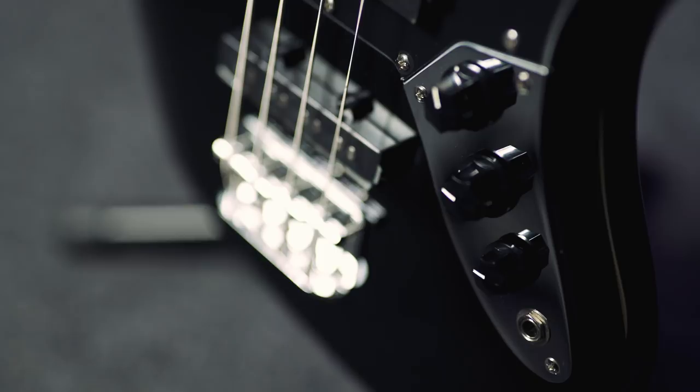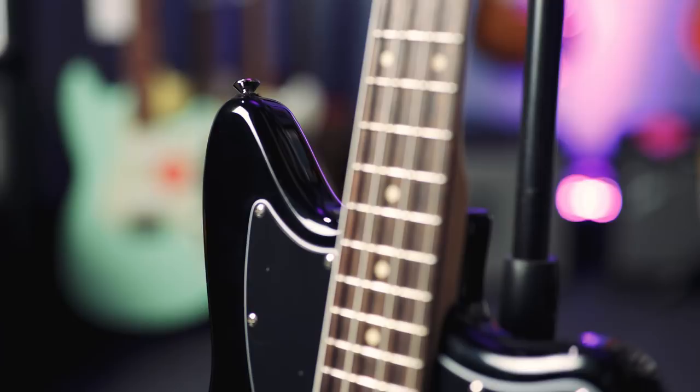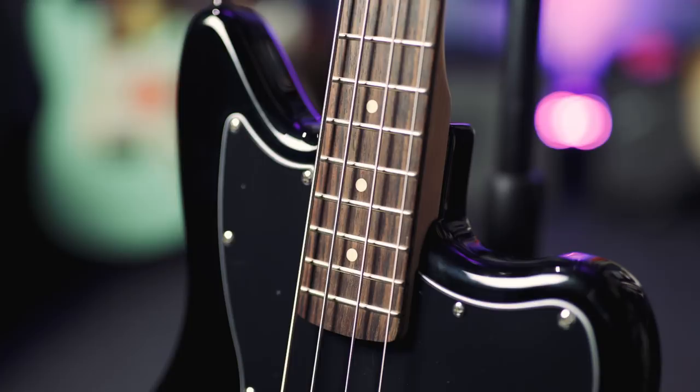It's got an agathis body, which is the same wood they make yachts out of — not really, they make lots of guitars and ukuleles out of it too. A lovely satin maple neck, very smooth — it's going to feel lovely the more you play it. And a rosewood fretboard. It also comes in candy apple red, and it's got a matching headstock.